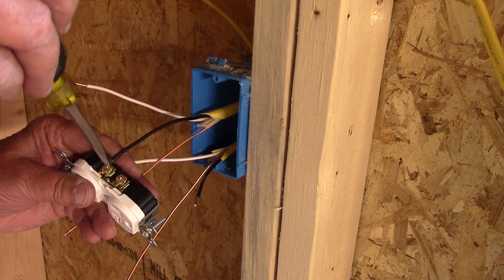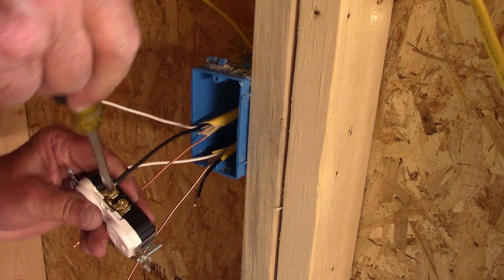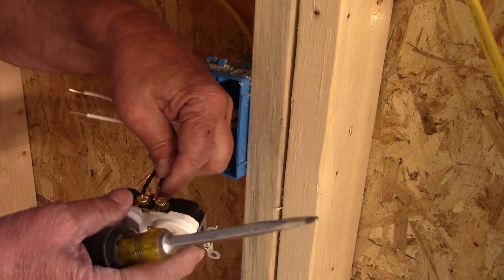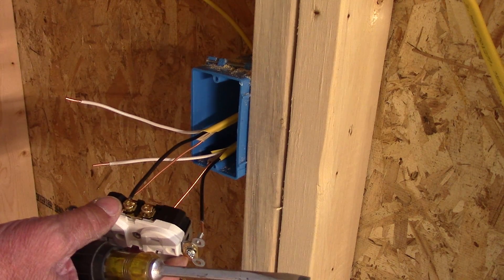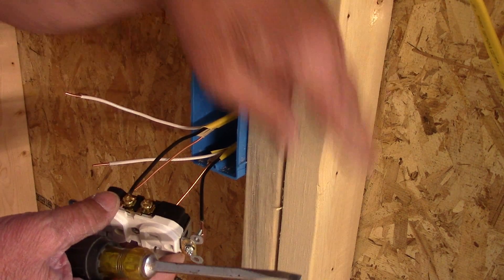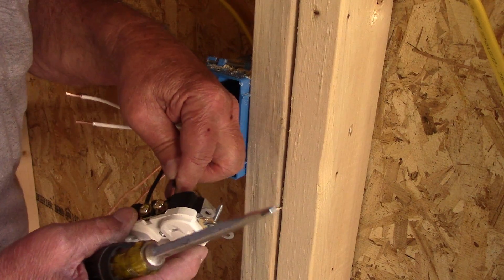Get the terminal, get the wire under the little lug, and tighten it up. Both black wires — one wire is coming from the previous outlet before, and the other wire is going to the next outlet. So they're just connected in series.